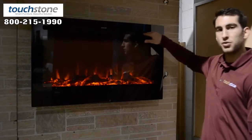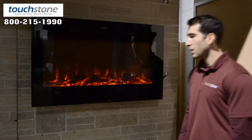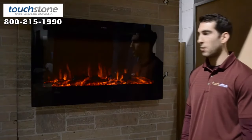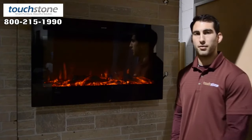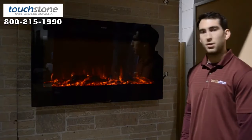You also have a control panel on the inside in the upper right-hand corner where you can control the unit. We have it wall-mounted here. The Sideline 36 comes with a wall-mount bracket. You can also recess it, which we'll show you in another video if you would like more information on how to recess the unit properly.